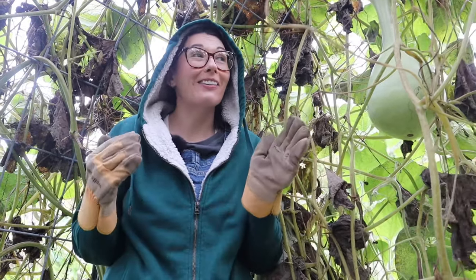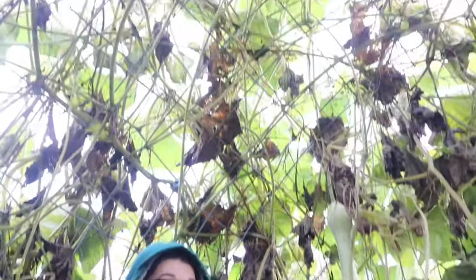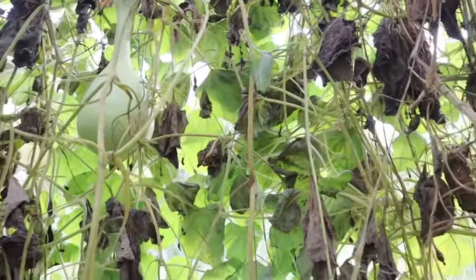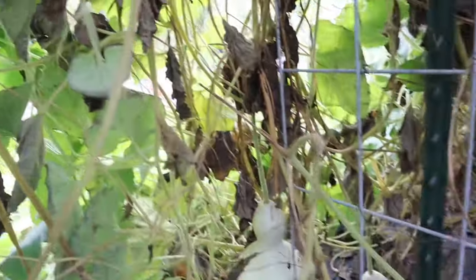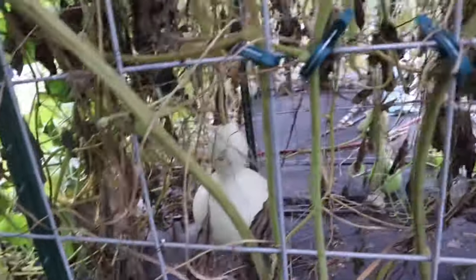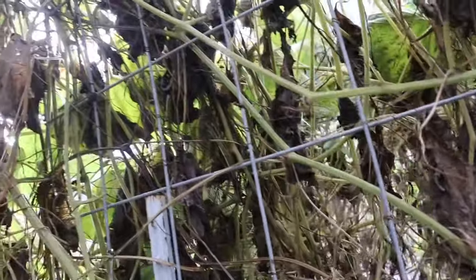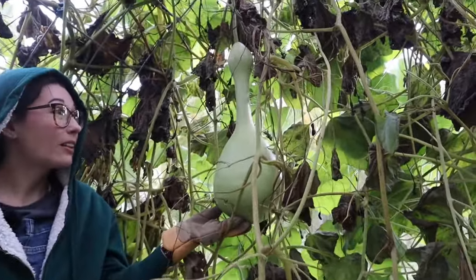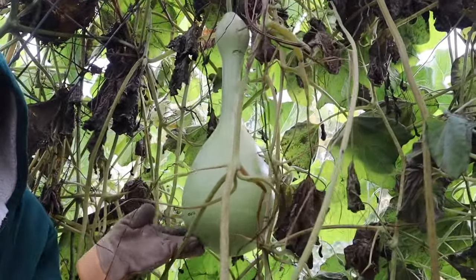It's super windy and it's pretty cold, so we took refuge in our arch and it is covered in gourds. These are our birdhouse gourds and they are so cool. We did do some trimming with them but as you can see they have really overgrown still. They're all different shapes and sizes and I'm really excited to harvest these this year.